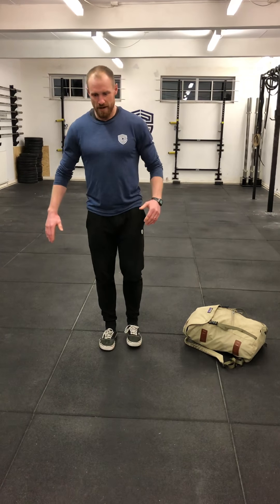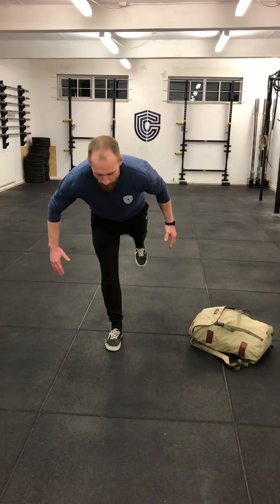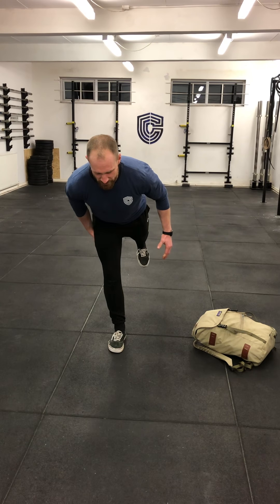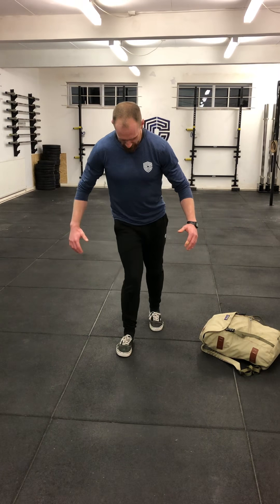Single leg Romanian deadlift from here — head yourself onto one leg, slight bend through the knee. Now we're going to hinge back with our hips, almost think working in a pendulum kind of fashion. I'm getting a stretch through this hamstring and standing up again. Ten repetitions on one leg, ten on the other, trying to have a stable knee, avoiding that knee collapsing in and that ankle collapsing in.